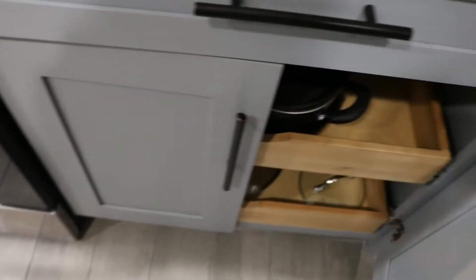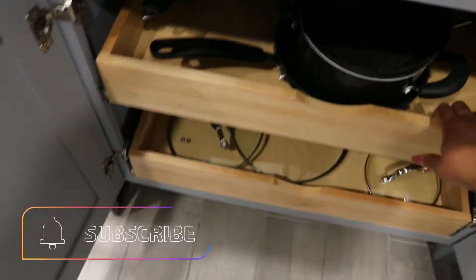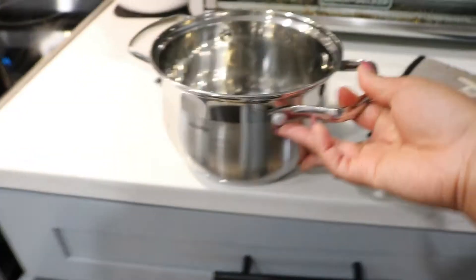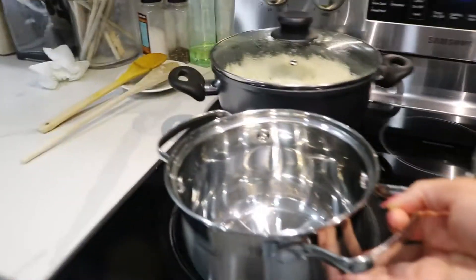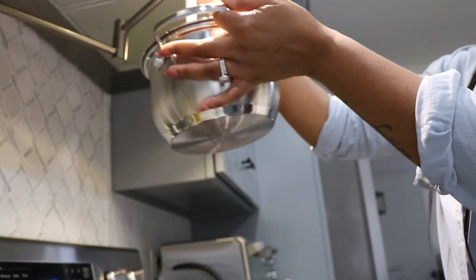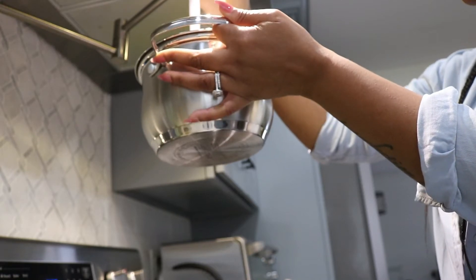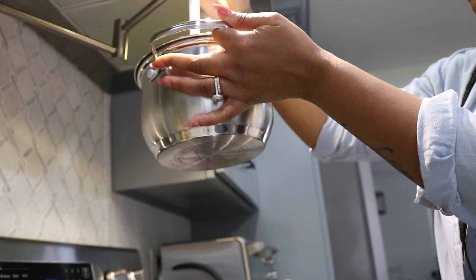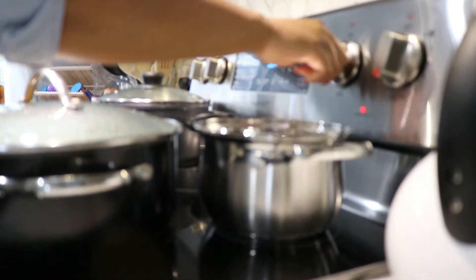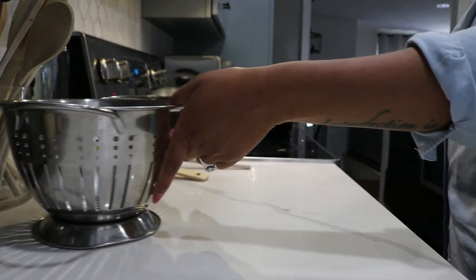Whenever I make meals like this, I do like to at least have one or two sides. Because I have a toddler that is a little bit picky, making sides are my best option when she doesn't eat the main dish. So I am going to be making two sides for this meal — a vegetable and some sweet plantains.